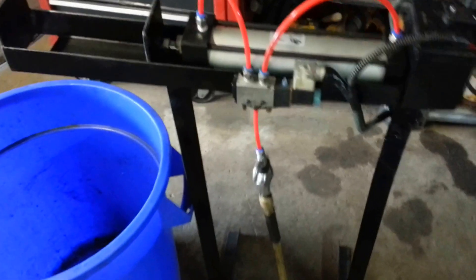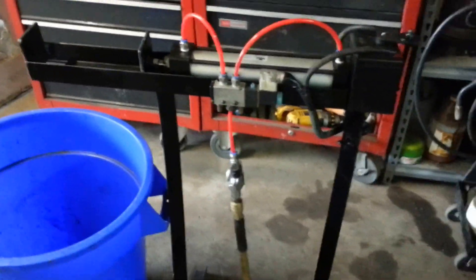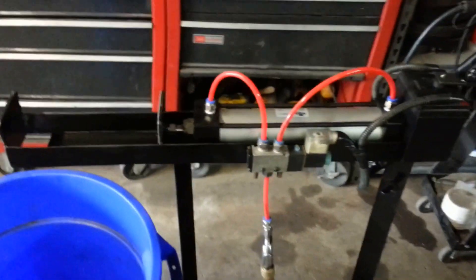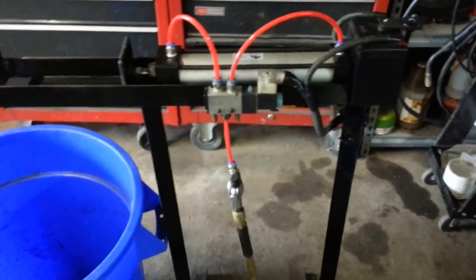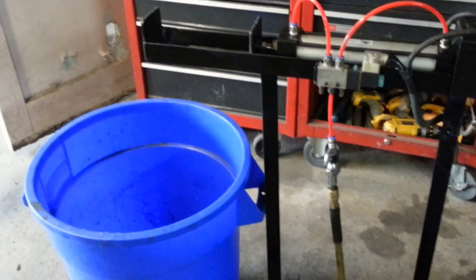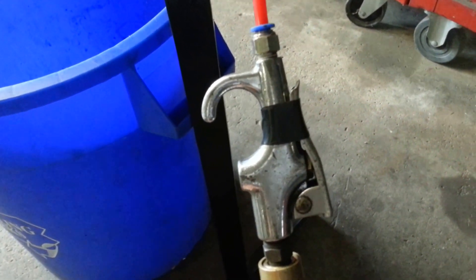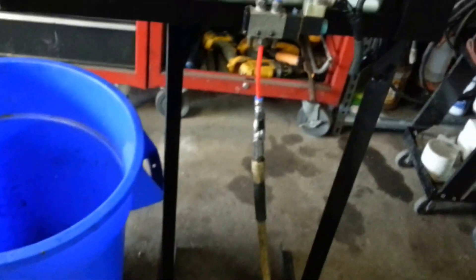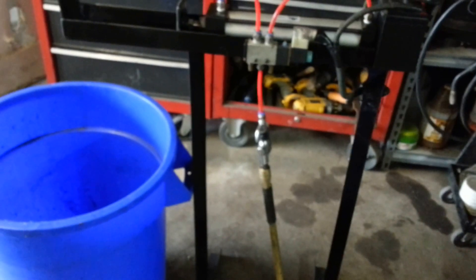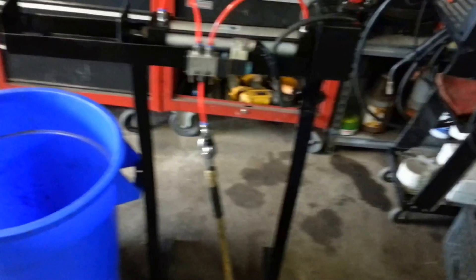Just a quick update on the can crusher project I've been working on. It's 95% complete. All I've got to do is get a permanent hookup — I don't need to jerry-rig a blow nozzle with a quarter-inch quick connect fitting. Once I get a quick disconnect fitting mounted to the frame where I can just plug a hose into it, then it's done. Other than that, this can crusher is done.